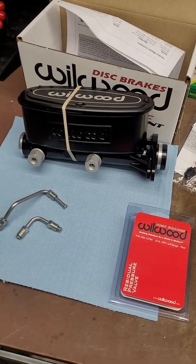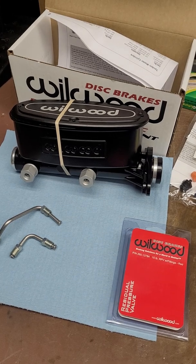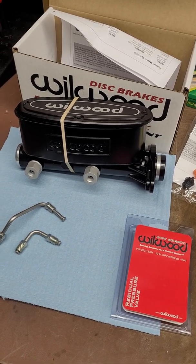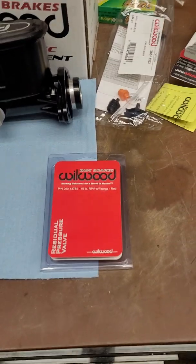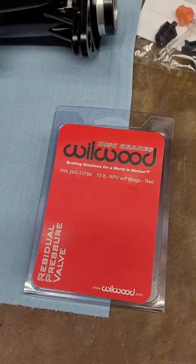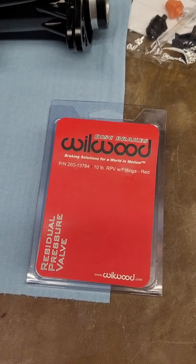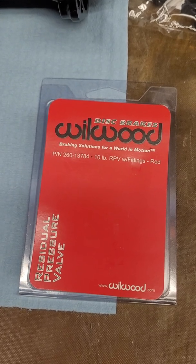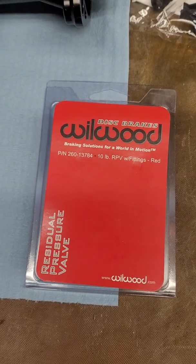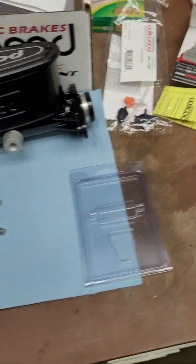Hey YouTubers, BlinkDIY here again. I just posted a video — my previous video was a Willwood Master Cylinder Proportioning Valve Kit. I also mentioned that I bought a residual pressure valve because I have drum brakes in the back of my car. You can see the part number there: 260-13784. It is a 10-pound residual pressure valve.